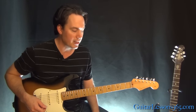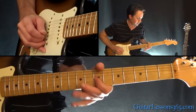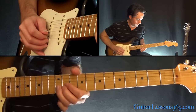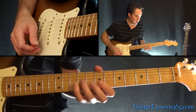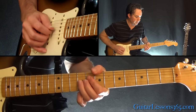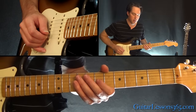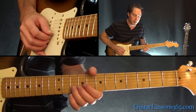We're in standard tuning. The first phrase of the solo sounds like this. So we're here on the G string at the 9th fret. Do a bend to the 9th fret — a whole step bend — and then just kill it to the 7th fret on the G. And then go over to the 10th fret on the B and do a whole step bend.